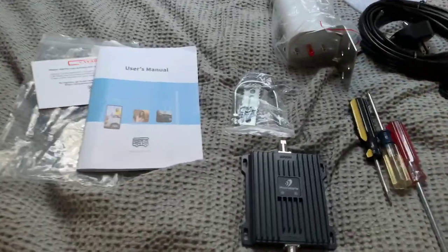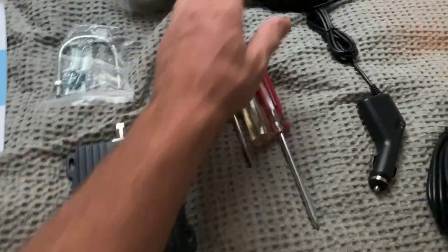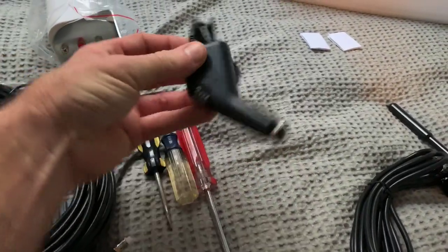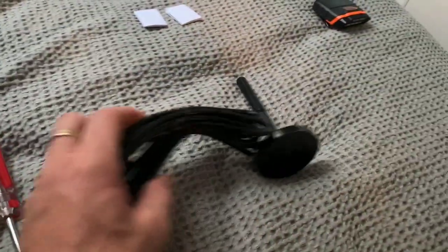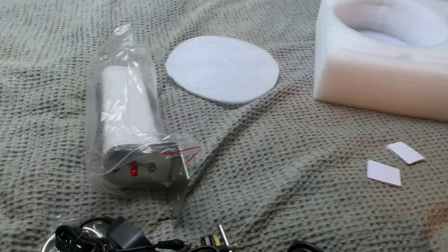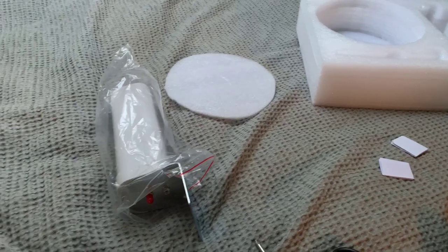I'm going to show you the system that I purchased and a neat idea I had to install the antenna. We got an outdoor antenna that goes to the booster, which is really cool because it's got a 12-volt adapter — a cigarette lighter plug — but it also has an AC adapter for shore power. I'm going to run the cable into the camper to the booster and then to an indoor antenna. I picked up this system from PhoneTone: you get the booster, 25 feet of cable, the AC adapter, the DC cigarette lighter plug, and the indoor antenna with magnetic or velcro mount.